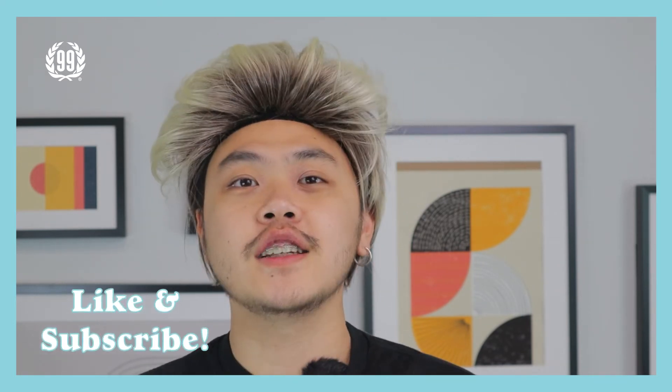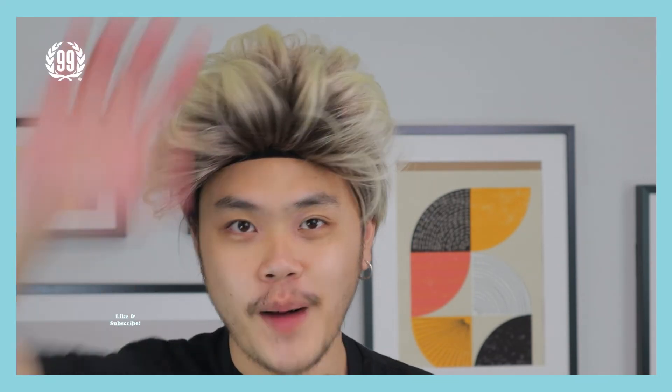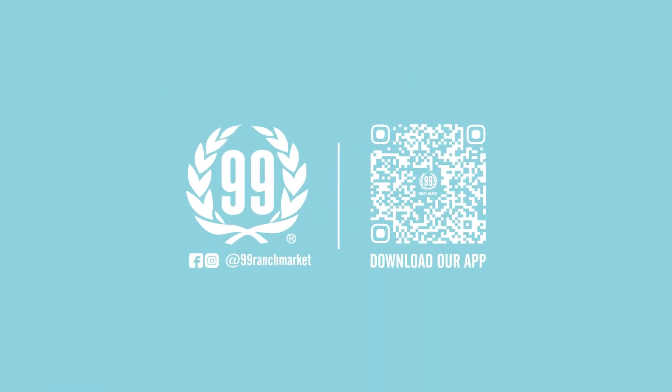Alright guys, that's it for this episode. Hope you learned a lot today. My name is Golden James C. I'll see you in the next one. Bye.